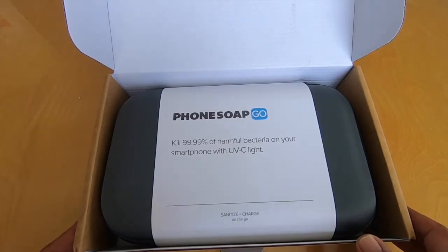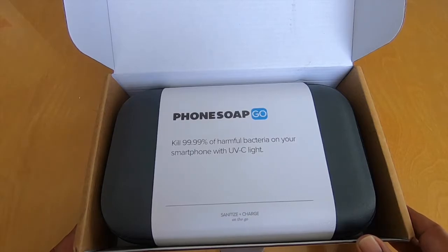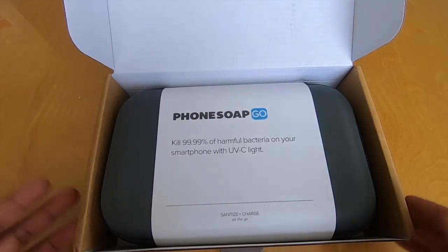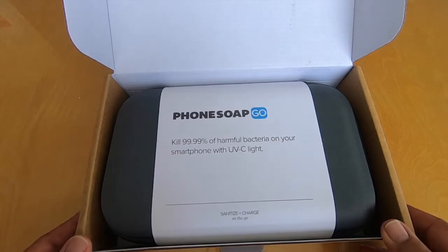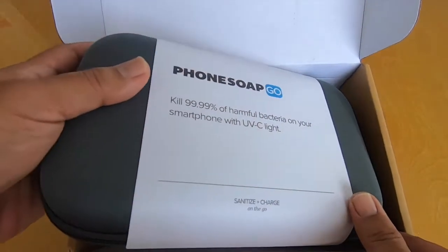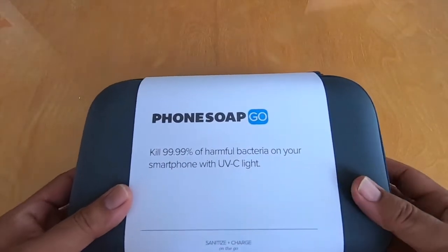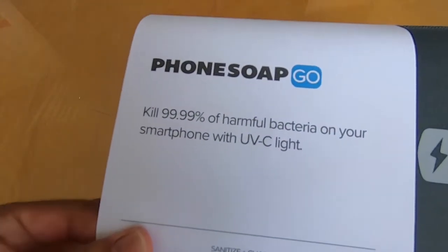It's been around for a while, but now with COVID dominating everything in our lives, if you go to their website they are sold out of everything and you'll have to pre-order. They have several versions: the classic, the Go for portability which is what I have, a wireless version that charges your phone without any wires while it's being sanitized, and a HomeSoap version that's bigger for tablets, compact cameras, and CPAP components.